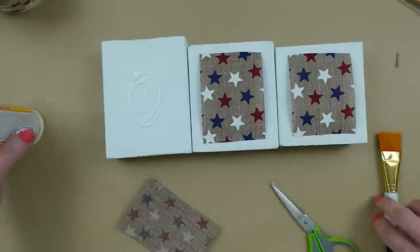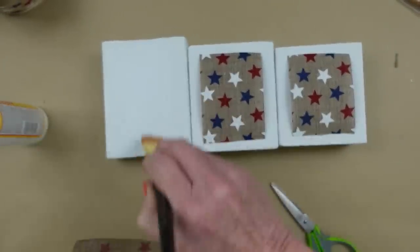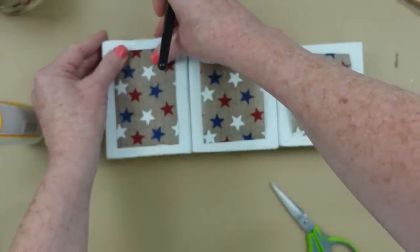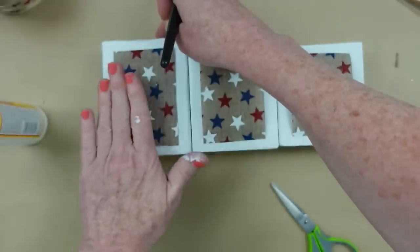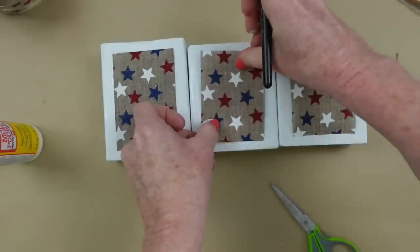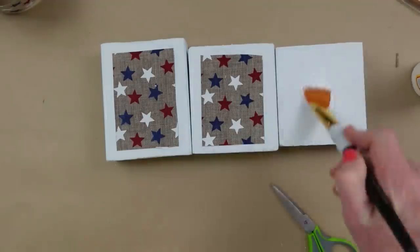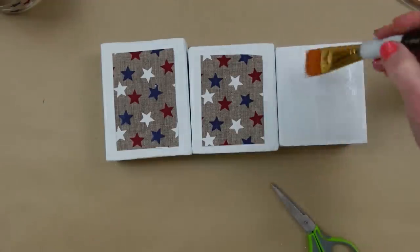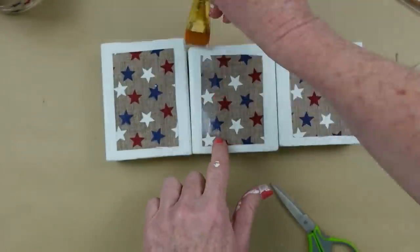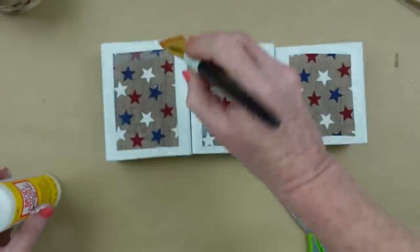If you don't have ribbon you like, you can use pieces of scrapbooking paper, craft paper, or paint it however you like. I'm going to use Mod Podge to stick the ribbon down — not using as much this time because I don't want to change the color, though it does tend to darken up a bit. I'll go back and do the edges just to make sure it stays down. Mainly going around the edges to make sure they're sealed down — I don't want anything to peel off.